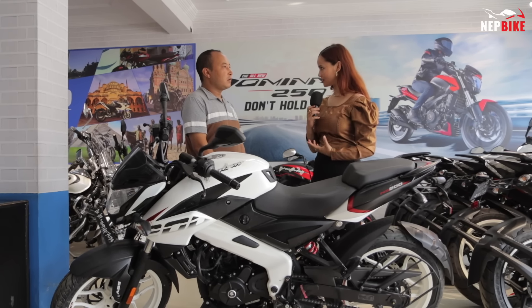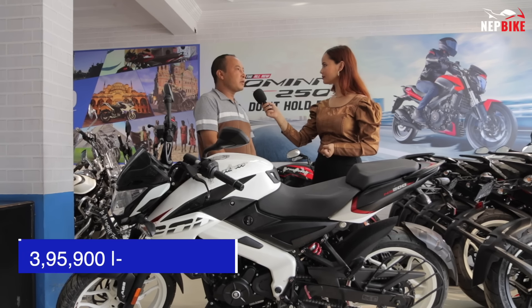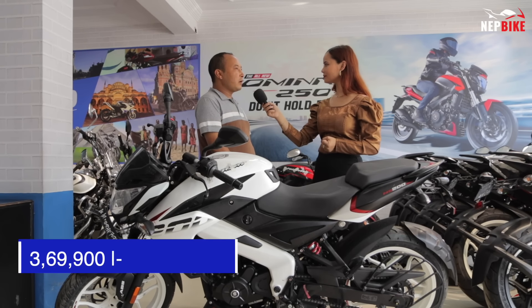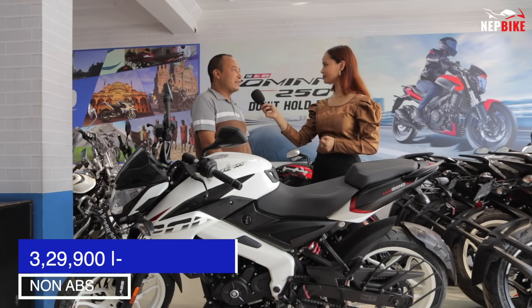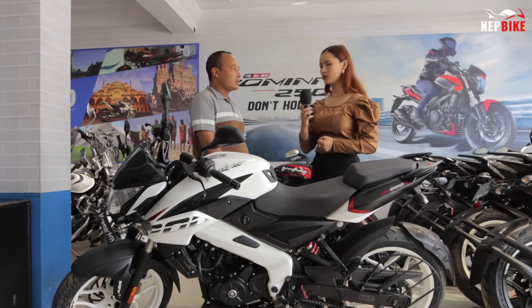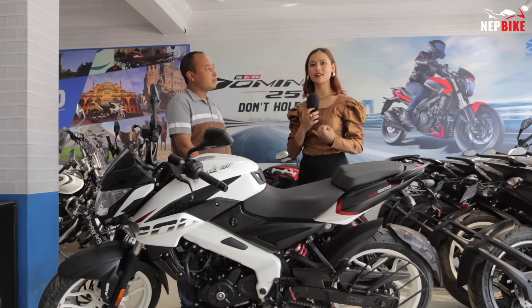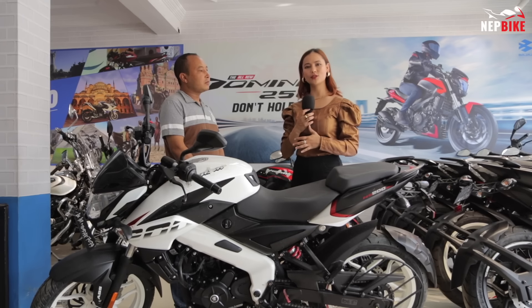Is there a price difference between the FI and carburetor variants? Yes — the FI plus ABS variant is priced at 3,59,000, and the carb plus ABS variant is at 3,99,000. In the non-ABS variant, it is also 3,99,000. If you need ABS or an FI engine, you can choose accordingly.